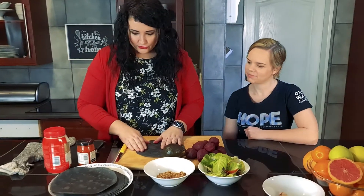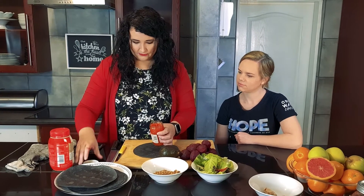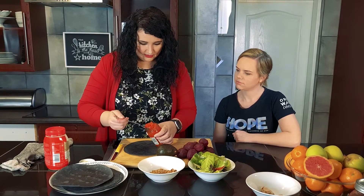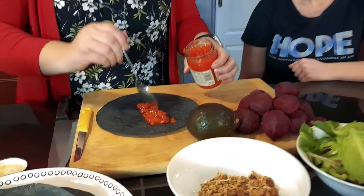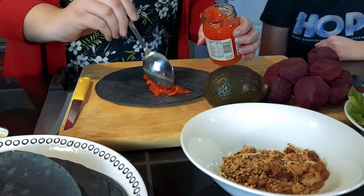Firstly, I'm going to take some of the pickled pepperdews and put them inside. I really like pepperdews so I'm going to put a lot — it really adds a lot of flavor.